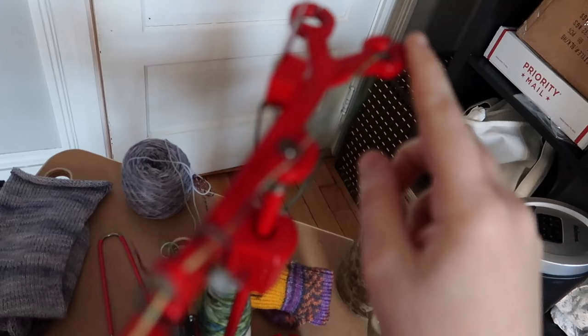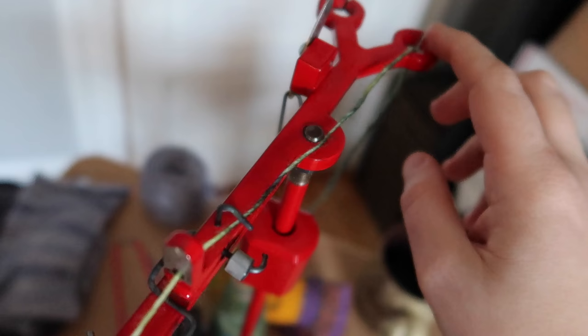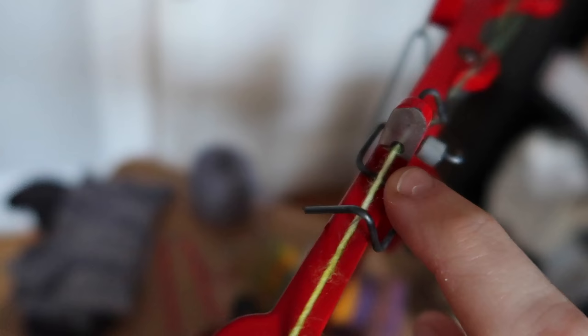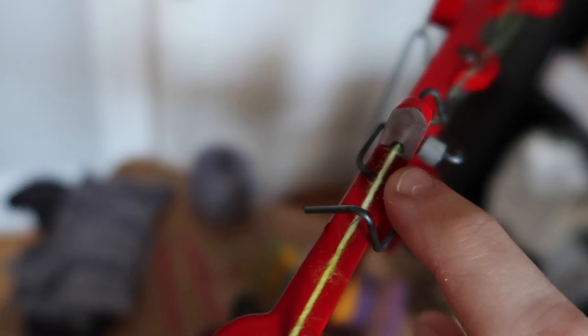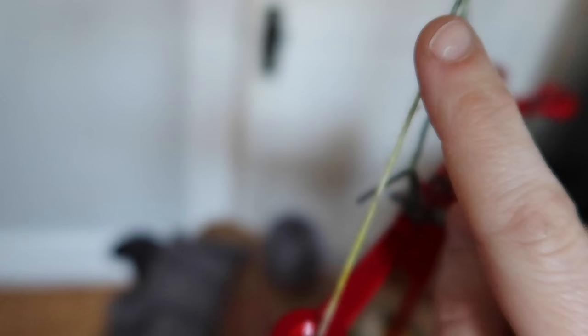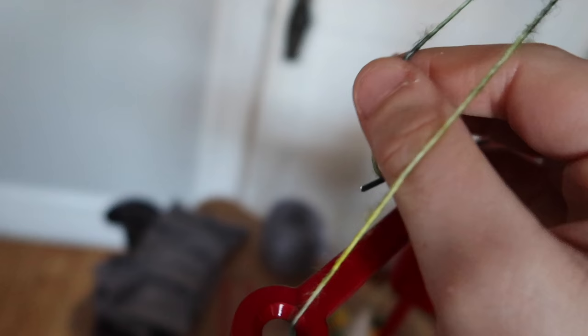I wanted to show you the threading of the machine. You have two eyelets and you pull the yarn up through one eyelet, down along the bar, underneath the hook, into the housing — there's a slot on the other side — then pull it underneath the brake. When the heel spring is on, it stops the yarn from coming out. This long arm is held on by a weight, and when you do your heels and toes you engage the heel spring, which pulls the yarn taut. That gives you tension so you can work your heels and toes going back and forth without any problems.